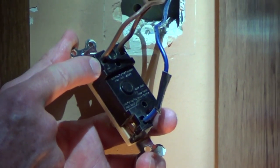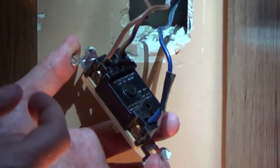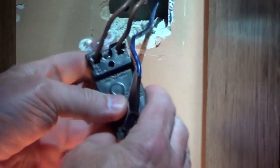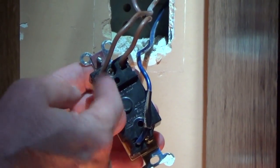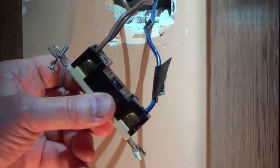In this old switch they used push-in terminals on the back, and that doesn't give you as solid a connection — it's only held in place by one little piece of metal. To remove the wires, there's a slot here and I'm going to push a very small screwdriver or an awl in there to depress it, which will allow the wires to be pulled out. On the new switch we're going to wrap them around the screw terminal.